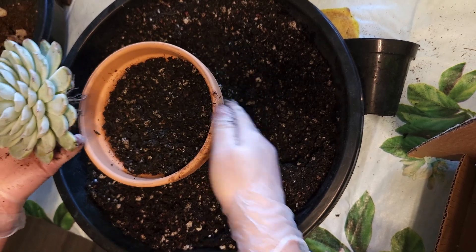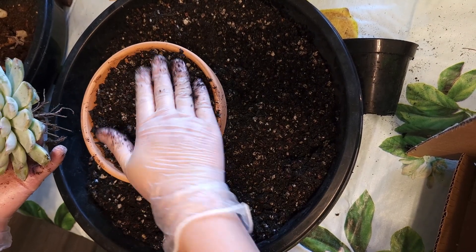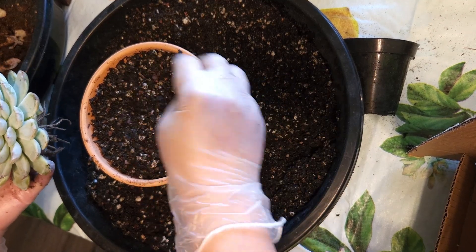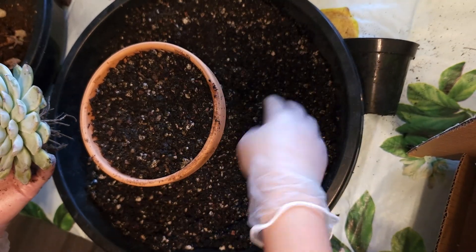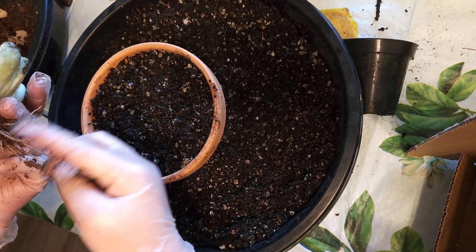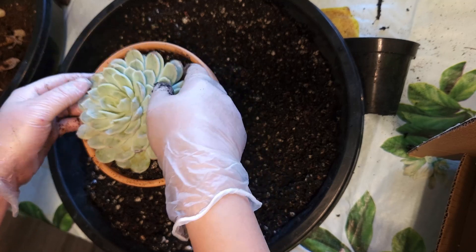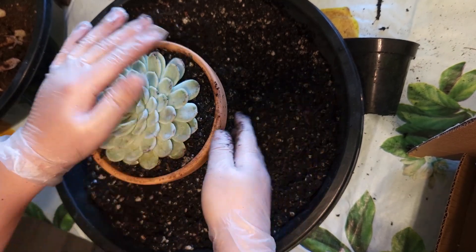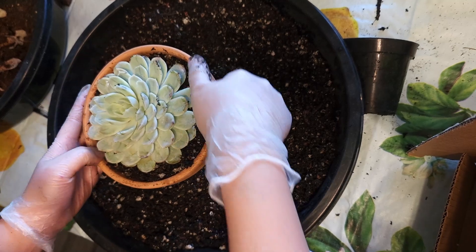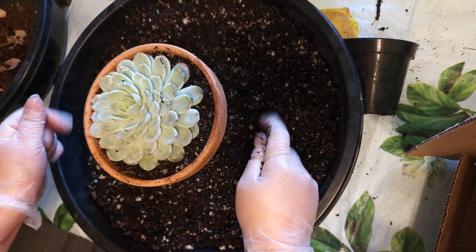I usually rock the pot like that so I can get the soil even. Notice that I don't really press the soil down, because keeping it loose makes it easier for water to flow through and easier for the succulent roots to access water. Then measuring the roots, I just make a little hole and try to put it all in there. When you're done, just give it a shake — that moves the soil around the roots so there's no empty air pockets in there, and you're done.